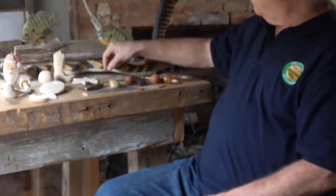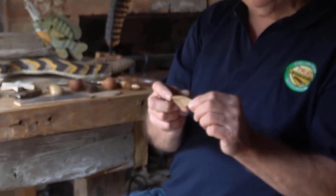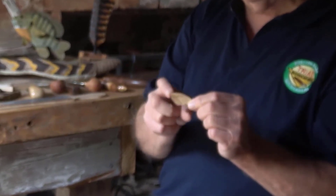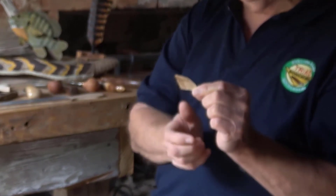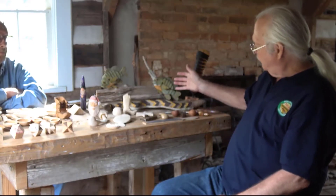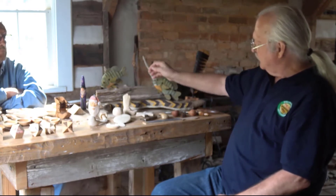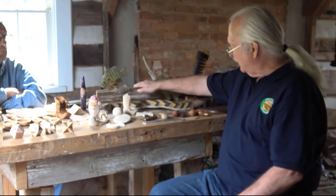I've already carved the shape of the fish and wood burned the scales in. I carved the individual fins on a very small piece of basswood and wood burned in the definition of the fins. Then I attached the fins to the fish, painted it, put in the glass eyes, and attached it to a piece of found wood that I found outside my house.